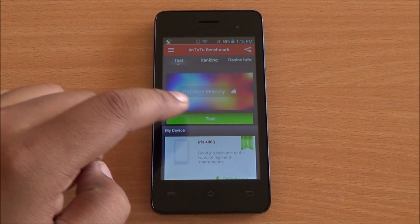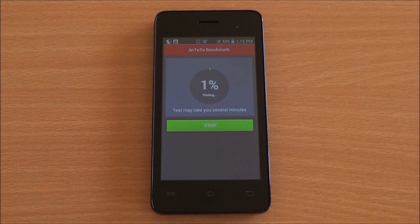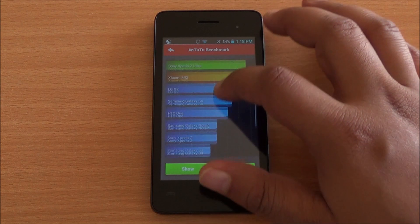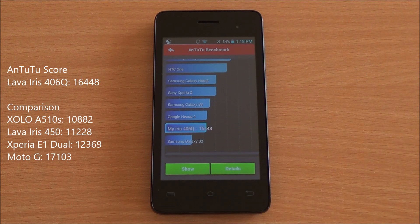Let's start with the benchmarks. First, we are going to run the Antutu benchmark. We have fast-forwarded all the benchmarks to get to the results quickly. You can see that the results have loaded, and we got an excellent score of 16,448 — which is the highest score in this segment and just a little shy of even the Moto G.